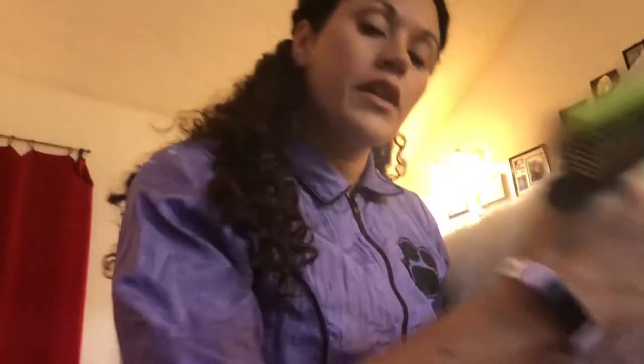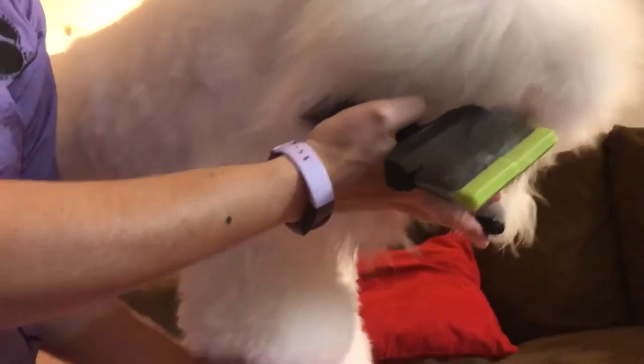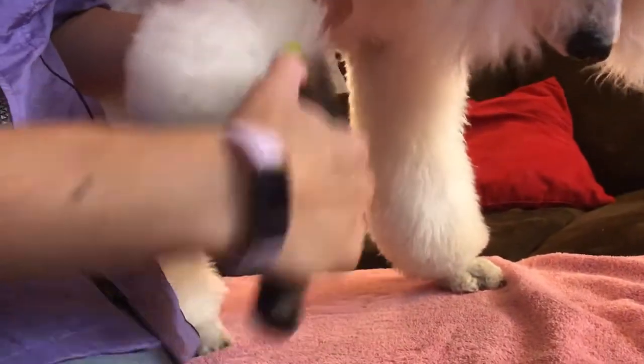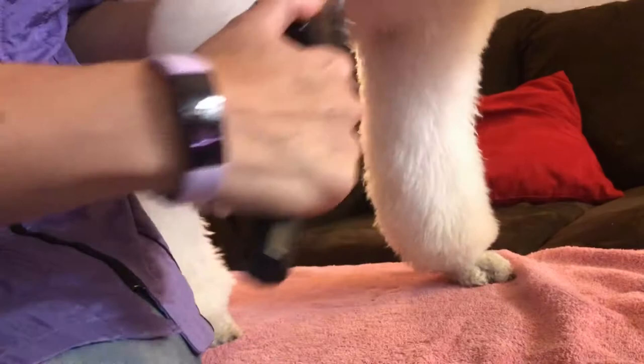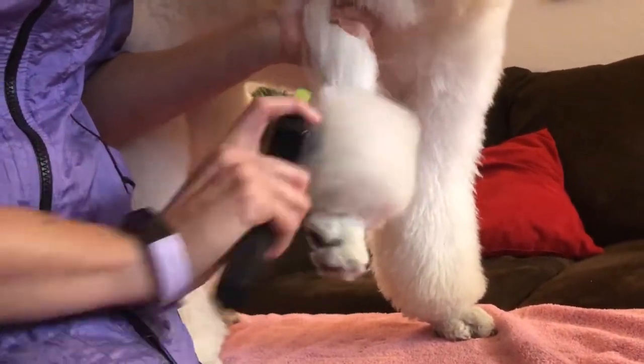You always want to make sure you're working from the bottom up. The reason you do that is because you're going to catch fewer tangles. Imagine if you're brushing a little girl's hair — you don't brush from the roots down to the ends because she'll probably cry the entire time if you catch knots. So you want to do the same with dogs: brush from the bottom up so you're not catching all the tangles over each other.